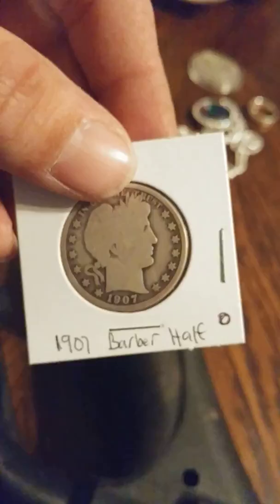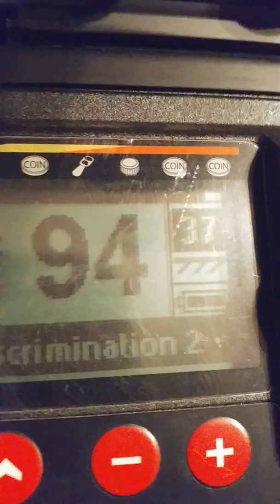Our next one will be a Barber half dollar — we'll see what that rings up as. Solid 95. And then we will do a Standing Liberty quarter — looks like 92 to 93.